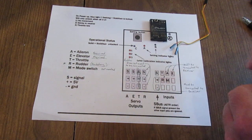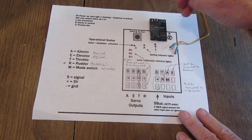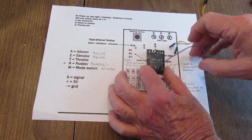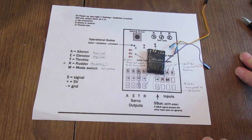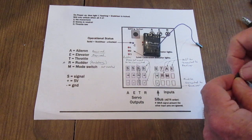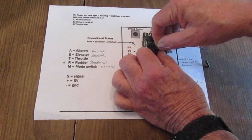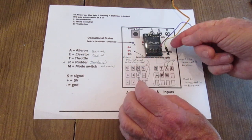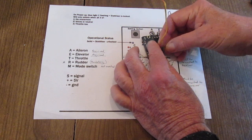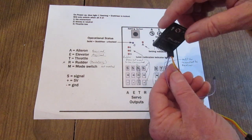I'll plug the rudder in first. According to the diagram it's two over and one down — and there's the rudder. That other end will plug into your receiver. For your aileron, I use the orange — it is the very top to the right. The elevator is the yellow, and you plug those two in. So there are three signal wires plugged in, exactly as the wiring diagram shows.